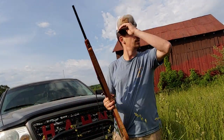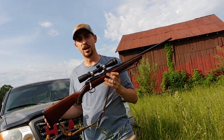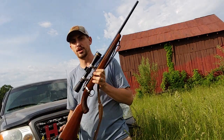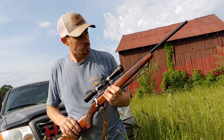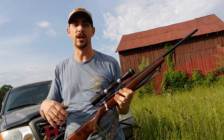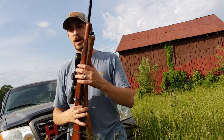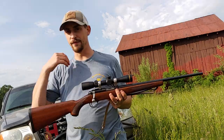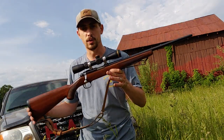I promised you all a video of the Ruger 7722. I honestly came down here yesterday to try to do a video. I have the flu, so I'm sick. I came down here yesterday and my voice was so far gone, my phone wasn't even picking up what I was trying to say. Today my voice is starting to come back, so we're going to go ahead and do a little shooting video with this.